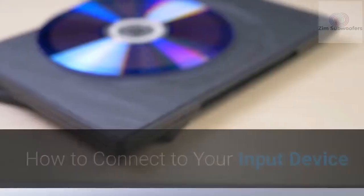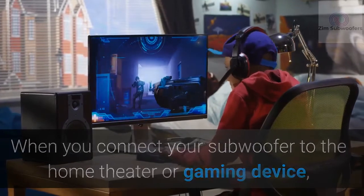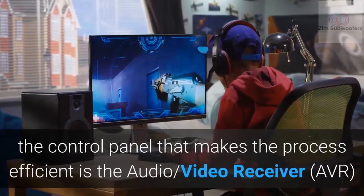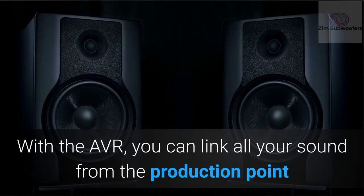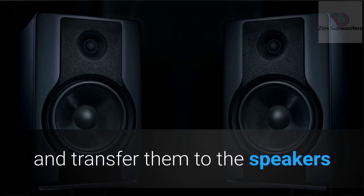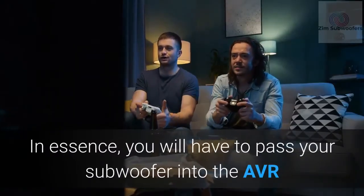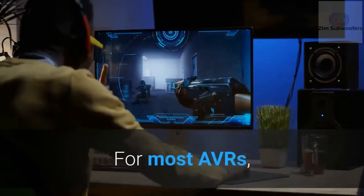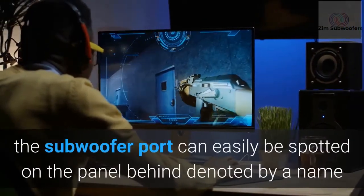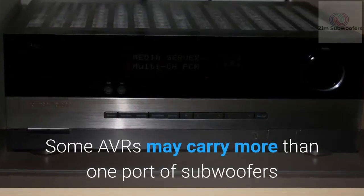When connecting your subwoofer to a home theater or gaming device, the most efficient control panel is the audio/video receiver, or AVR. With the AVR, you can link all your sound sources — game console, turntable, DVD player, etc. — and transfer them to the speakers. You will need to pass your subwoofer signal through the AVR once you've identified the best spot for it. For most AVRs, the subwoofer port is easily spotted on the back panel, often labeled something like 'Subwoofer Out.'